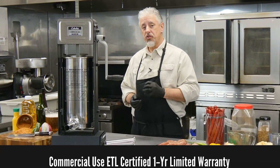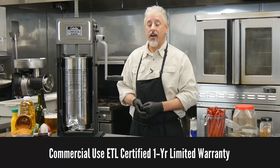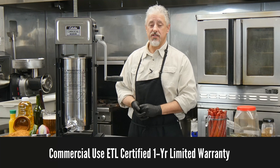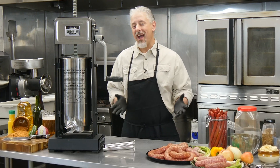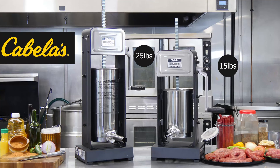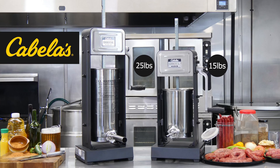The Cabela's commercial grade sausage stuffer is ETL sanitation certified for commercial use and backed with a one year limited warranty. So if you're ready to crank out anything from tasty snack sticks to spicy venison sausage, then the Cabela's commercial grade sausage stuffer is the one for you.